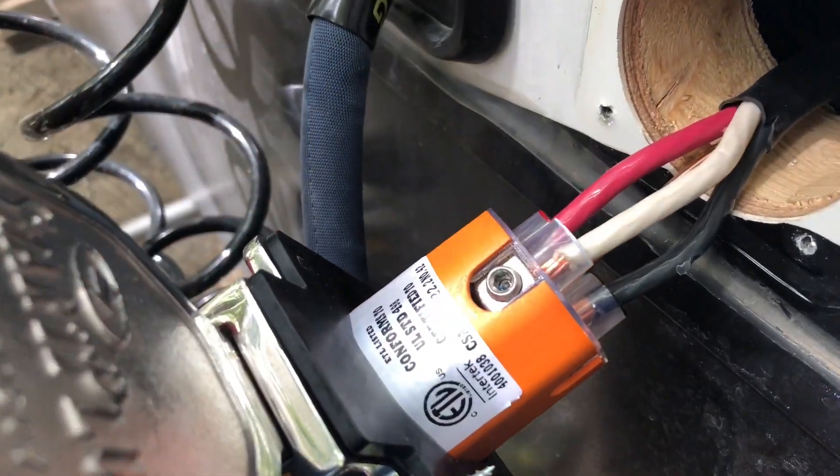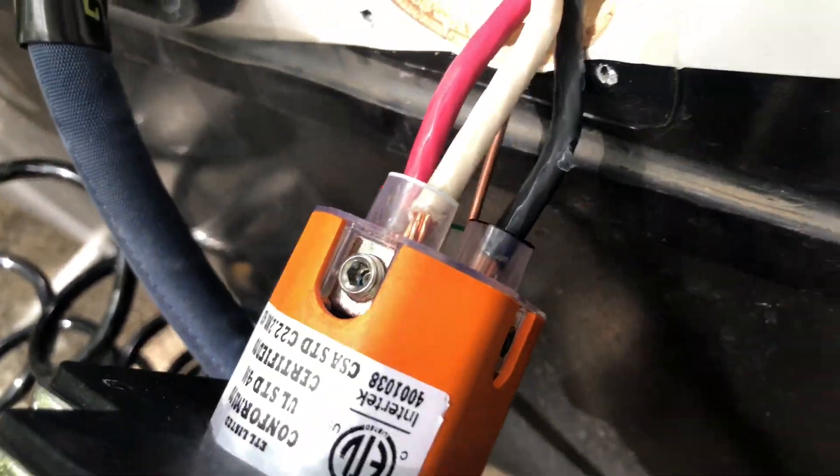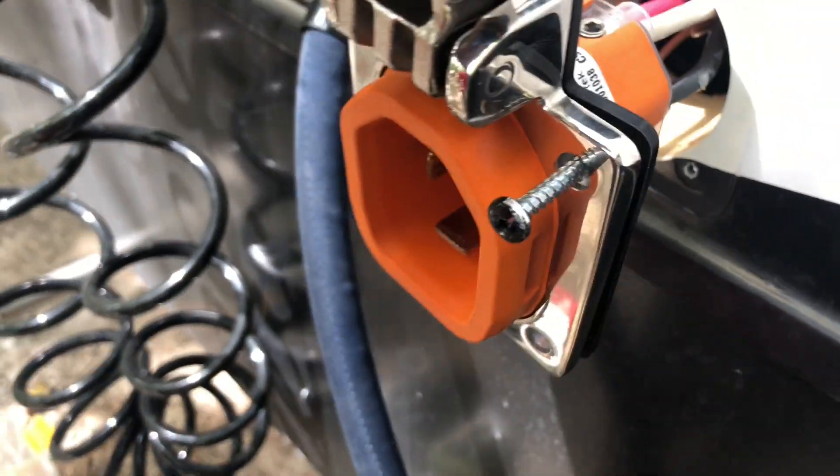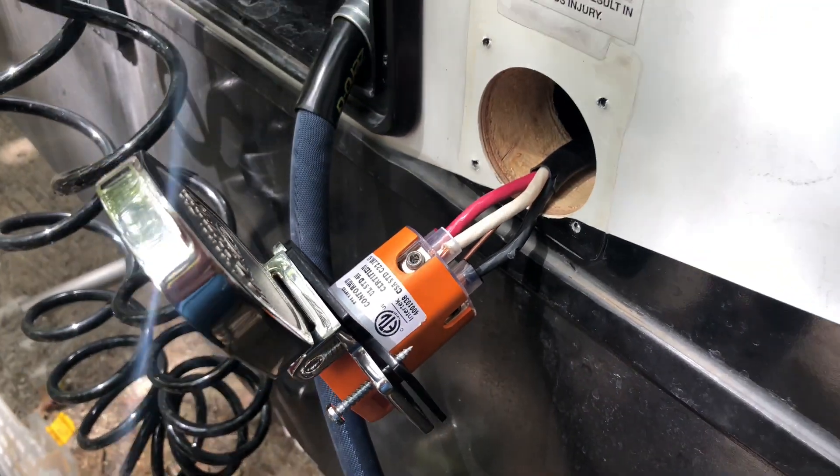We got all the wires switched in by color matching. It's pretty straightforward, though the wires were a little difficult given the size — the holes were a little small for the screws. But now it's just a matter of plugging it all back together.